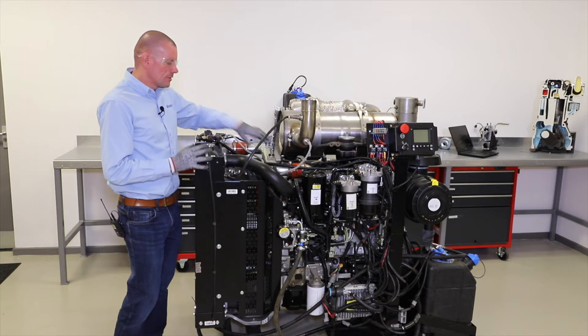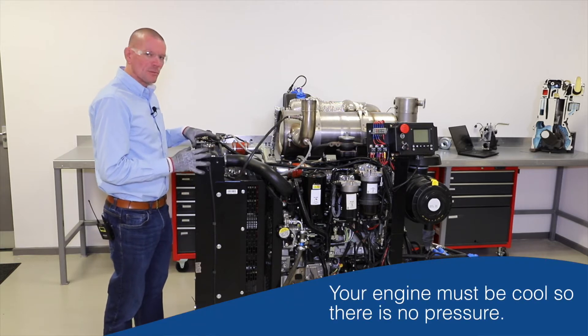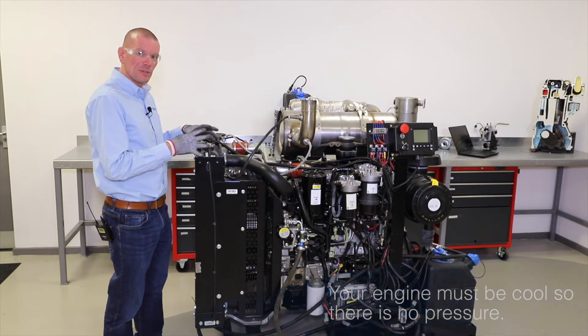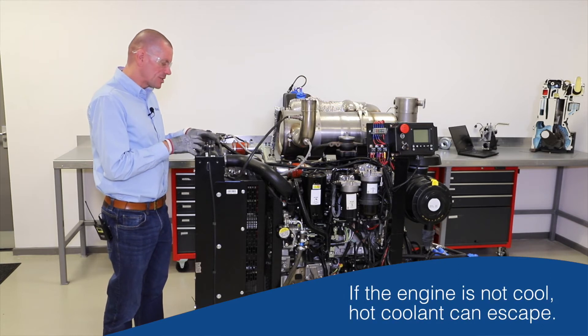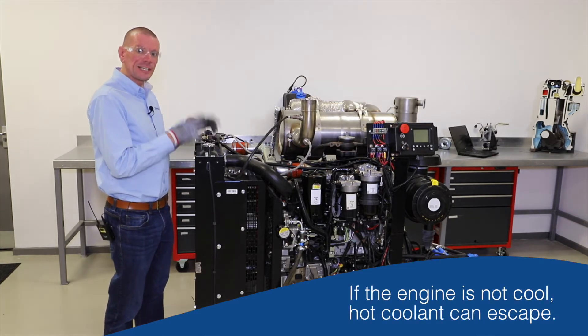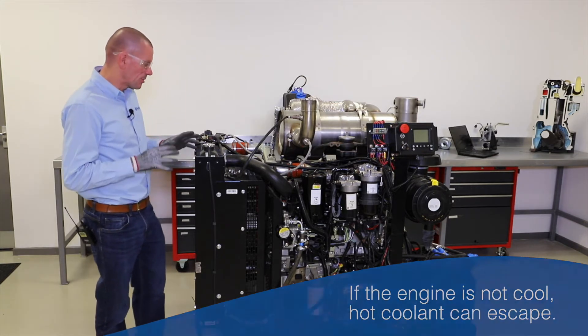If the engine is cool, the coolant system won't have pressure inside it. When the engine warms up, pressure builds up, and if you were to release the coolant cap with pressure in there, there is a danger of hot coolant escaping and causing a burn — so we do not want to do that.